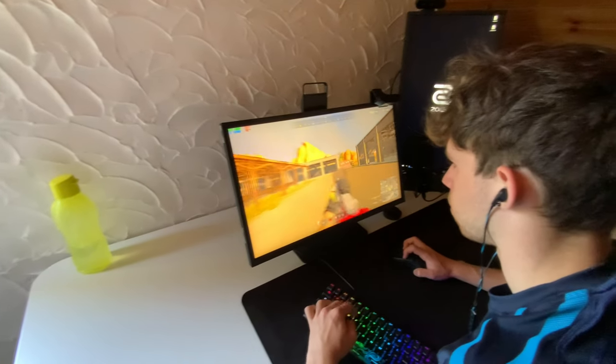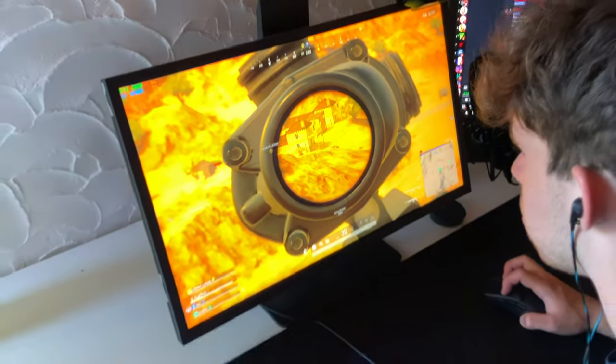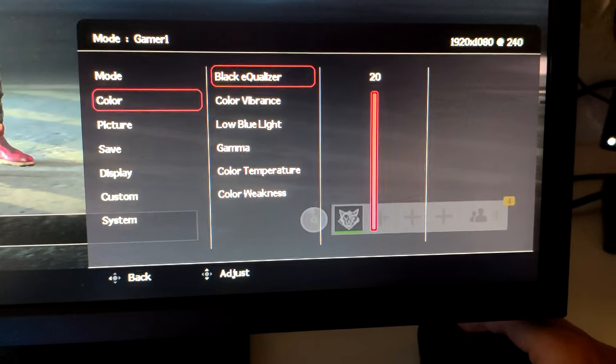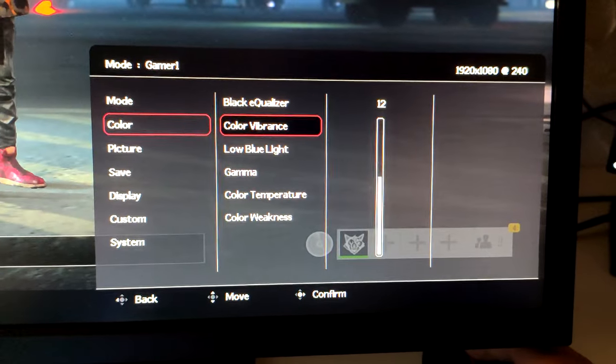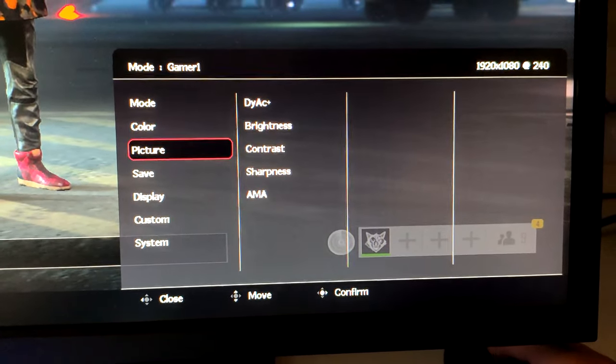Even if it was shown on CS:GO, you can trust me — you can feel it in PUBG and it makes a real difference. You also have the S-Switch, which is external to the monitor. It acts like a controller that helps you slide through and change all your monitor settings super smoothly and quickly.